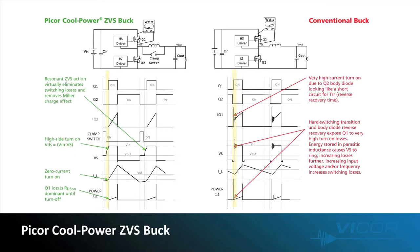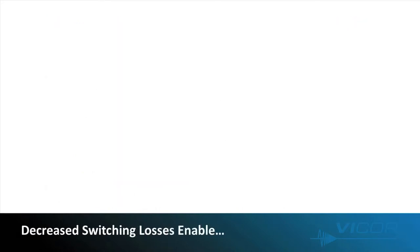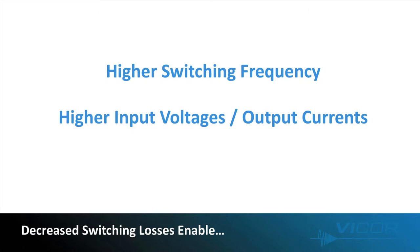With ZVS reducing switching losses, we can enable higher switching frequency, input voltages, and output currents without the conventional loss in efficiency.